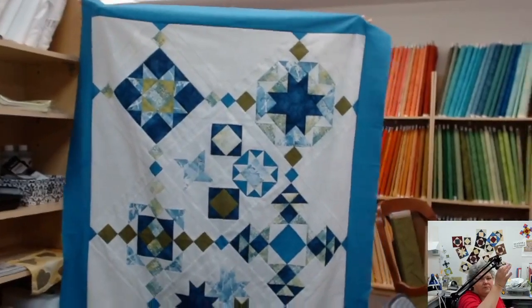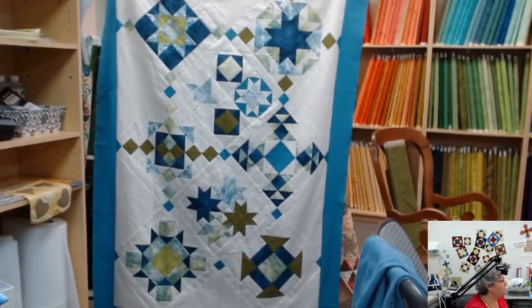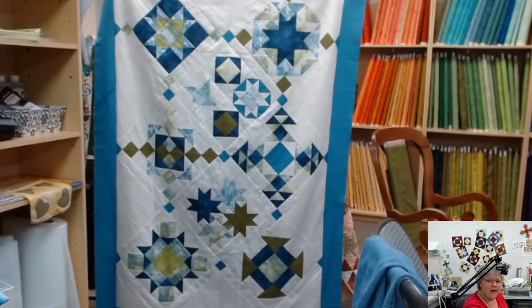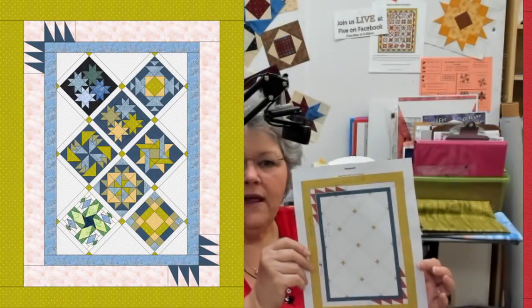This one is set on point. I used eight of my blocks in this quilt set on point, and I'll put that in the handouts so you'll know what size to cut your triangles. I cut the triangles a little bigger than I needed and then trimmed down. One way you can put it together is instead of putting your pieced border with the split wrecks going sideways, you could have them be more spiky, and that makes the border a six-inch border.